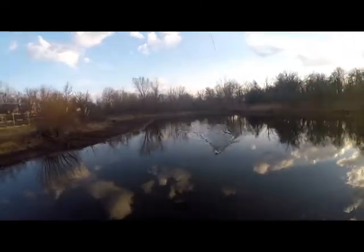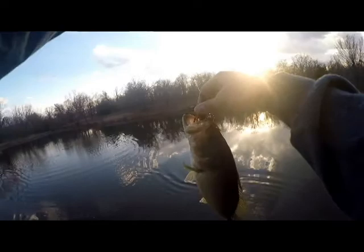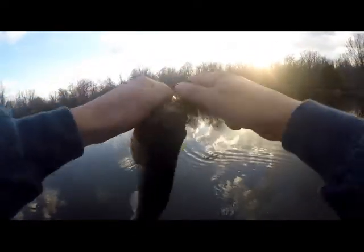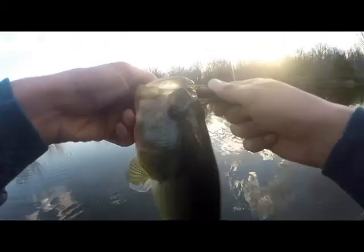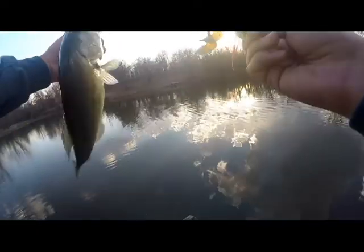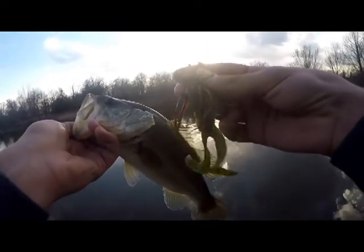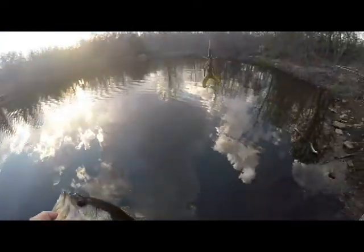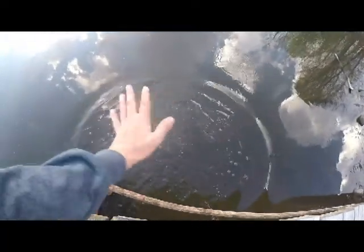Put them right up in there. He wasn't coming off of there. Not a bad little guy. Little ball head jig.